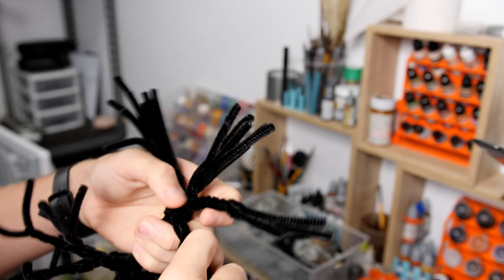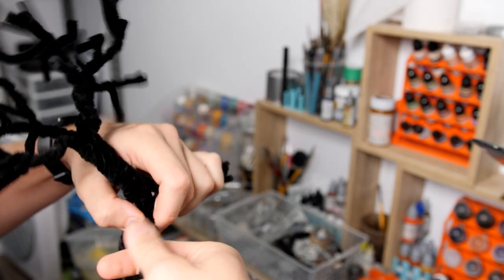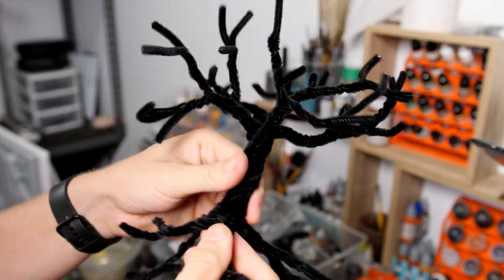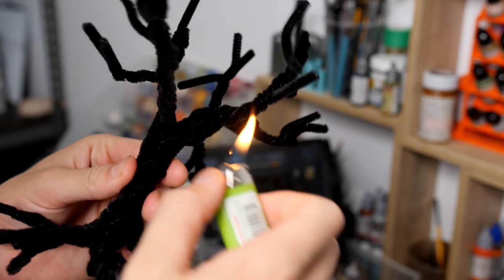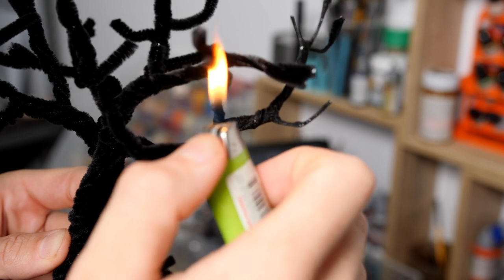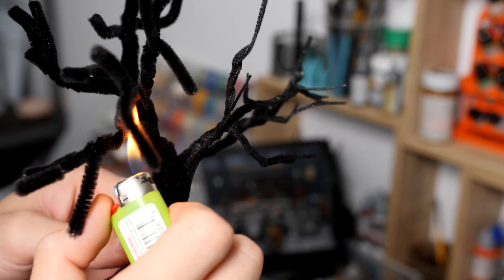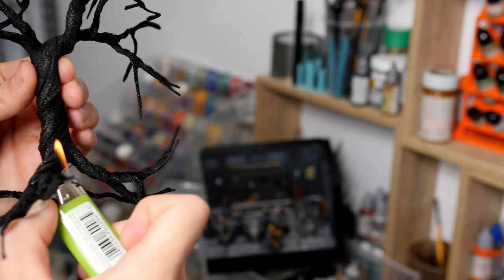Once we're finished with the basic shape of the branches we're going to continue down and do this through the roots, creating a nice natural looking root system and all in all a nice natural looking epic tree. Once we've got the shape we're happy with we grab out a lighter and start burning back that fuzz. By running a flame over the pipe cleaners all that extra fuzz pulls back to be a nice tight solid plastic and really gives us a perfect base to start with for our bark.